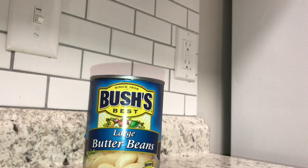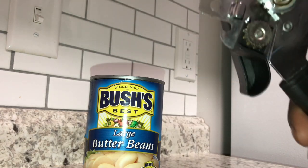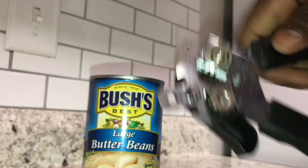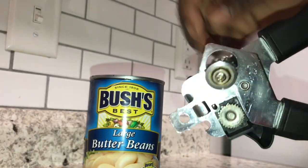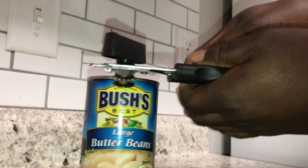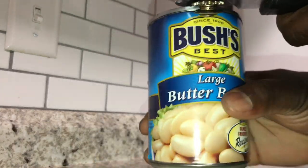This is the proper way to use a can opener. See this end? Those two — this little blade right here goes on the side like that. Once you clip it like that, it's clipped on the side right there.